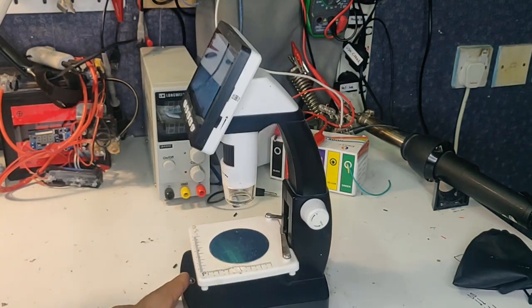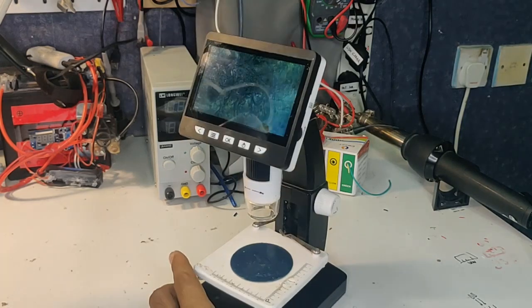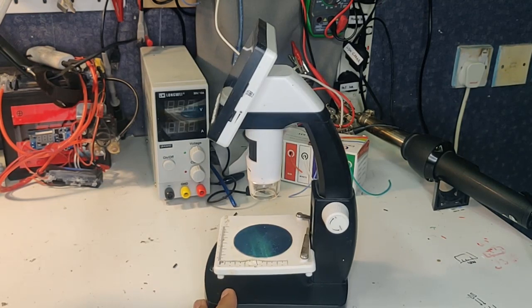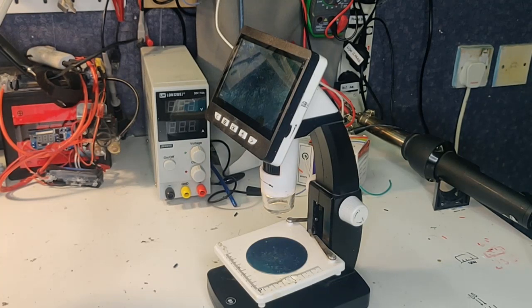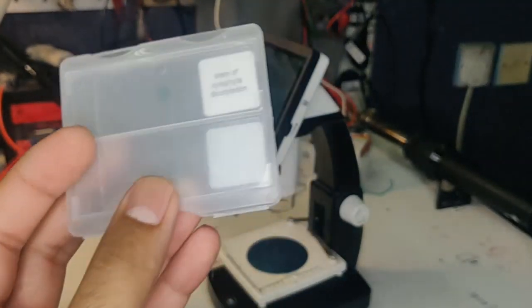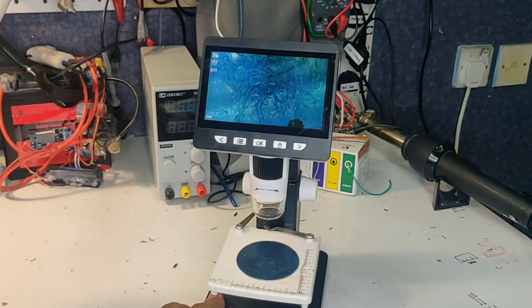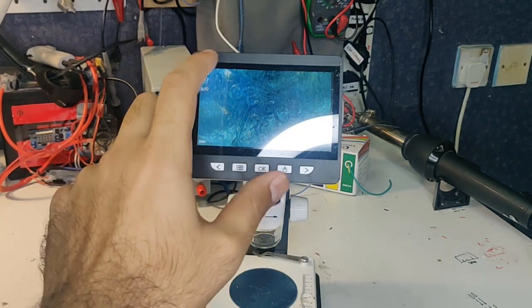The Must Tool G710 is the latest microscope from Must Tool, which has been making some really nice tools. Just looking at the appearance, I think it looks pretty good - it actually looks like those scientific microscopes in the lab. One thing I want to clarify is that Must Tool doesn't specify this as an electronics microscope; it's supposed to be a normal microscope for scientific purposes. They even send you one of those plant samples you'd view under a microscope. So before we judge it as a bad electronics microscope, it was never marketed as one.